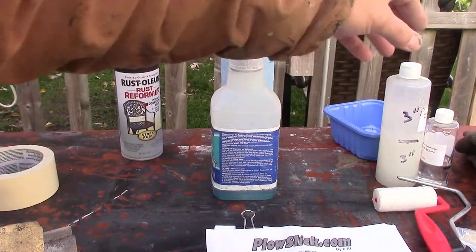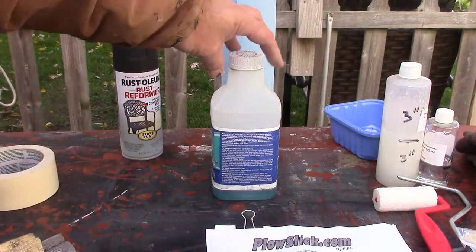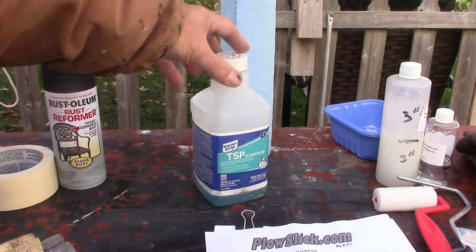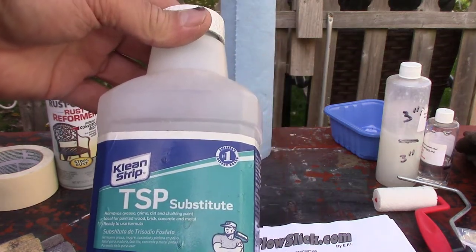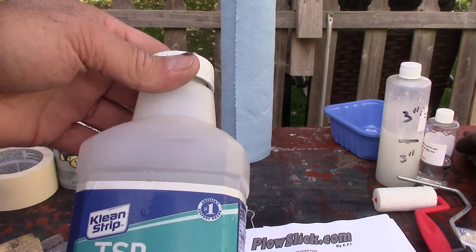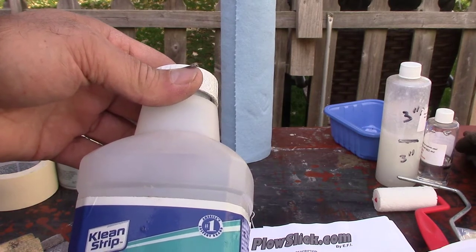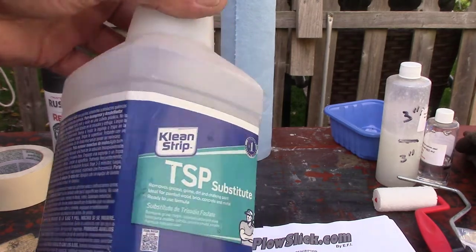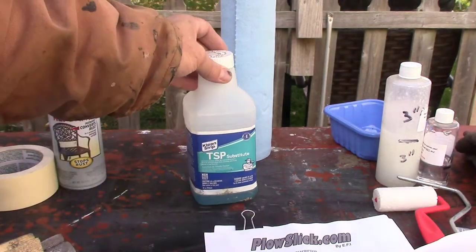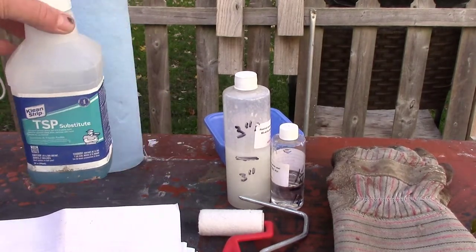The plow slick is just kind of like a paint — a clear paint. So I just got done sanding it and touched up a couple of rough spots. Now I'm going to wipe it down with this stuff from Walmart. It's right next to where all the chemicals are in hardware, by the scrapers and things like that. It's probably five bucks for a little bottle — it's just a cleaner that gets the dust and grease off. Then about 15 minutes after that dries, we'll do the plow slick.